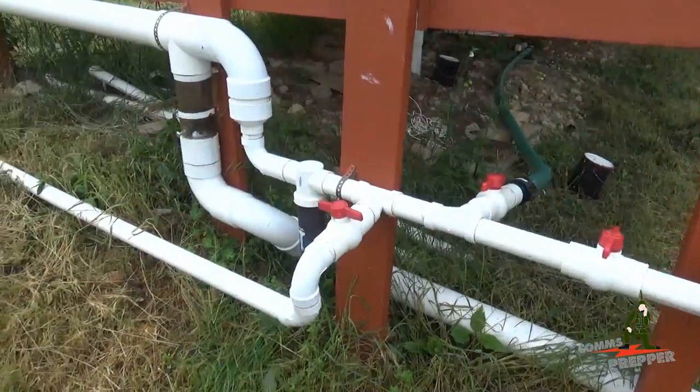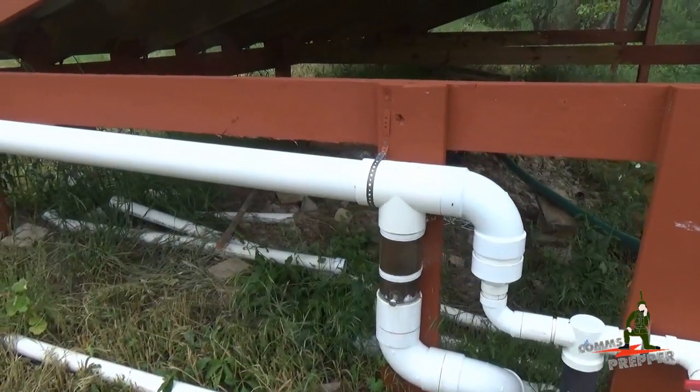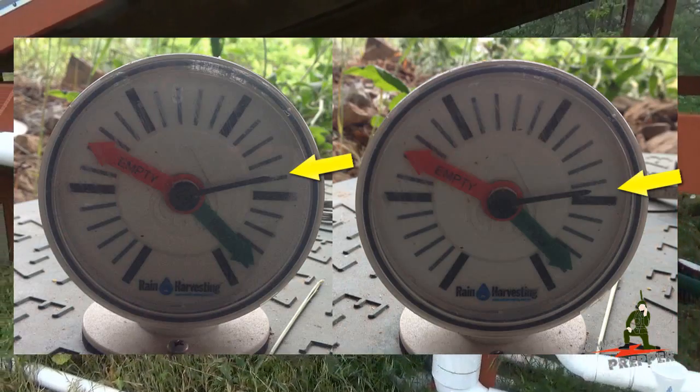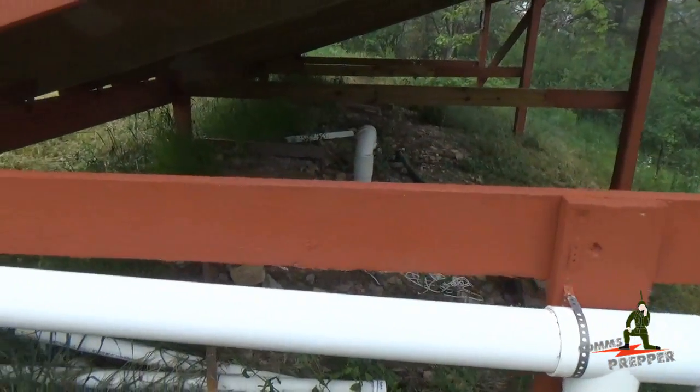At least we got the rainwater harvester back online. We had a good downpour last night, and with the magic of editing I'm going to insert screenshots of the gauge, but I estimate we collected about 250 gallons of water in the large tank last night.